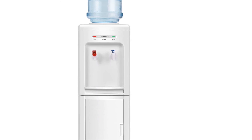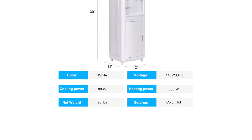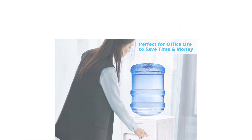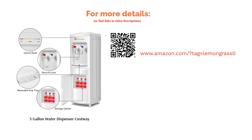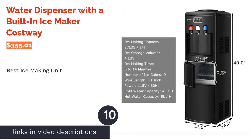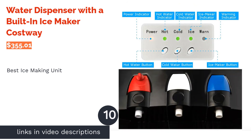Some reviewers reported that their cooler leaked, especially when changing the water bottle. There are also a few comments stating the cold water wasn't cold enough. However, the majority of reviewers liked this unit for being slim and for the hot water being truly hot. The storage compartment was also a big hit with buyers.